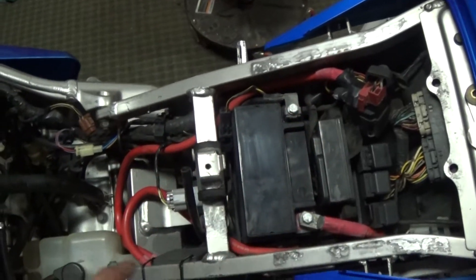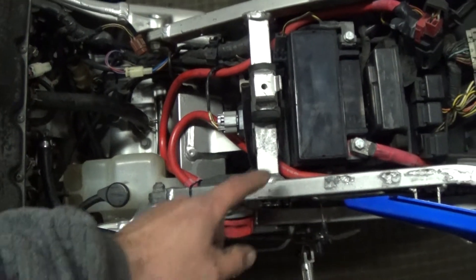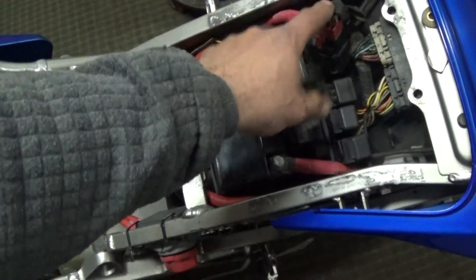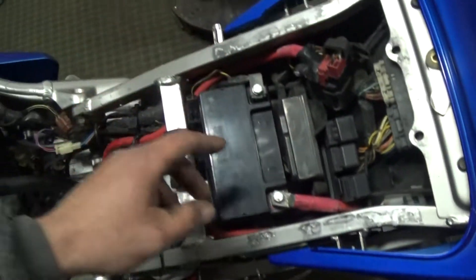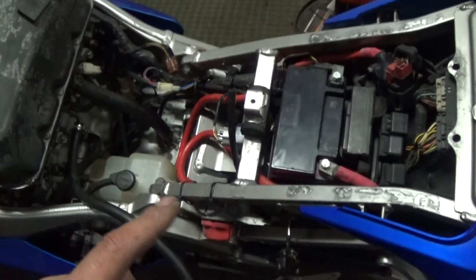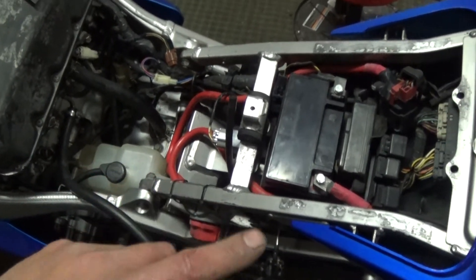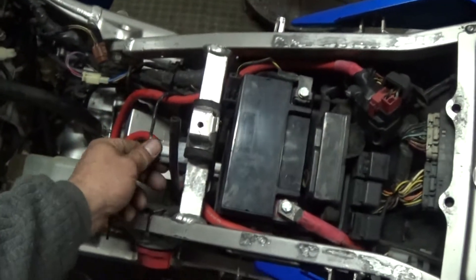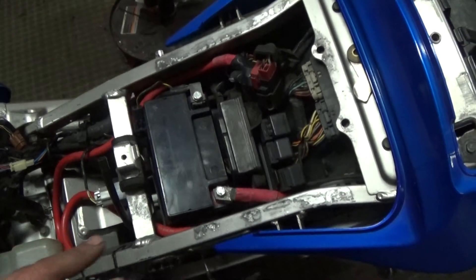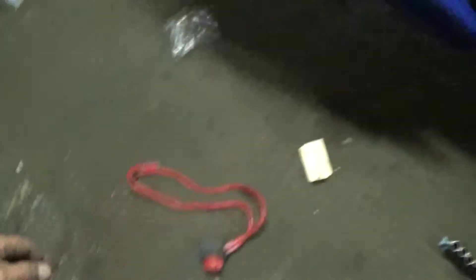I've got to undo it from there, snip these right here, undo it there, then run the wire from here to there. I need to find where the original mounting point is for the starter solenoid, find the OEM spot it mounts to, and put it back. Hopefully she still starts after this. I'm going to take that all apart, put the original wire back in, and see if she still starts up.